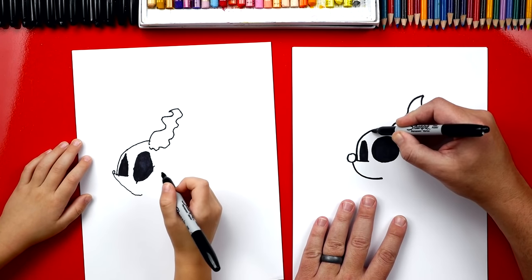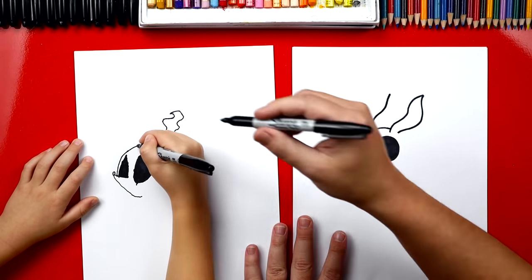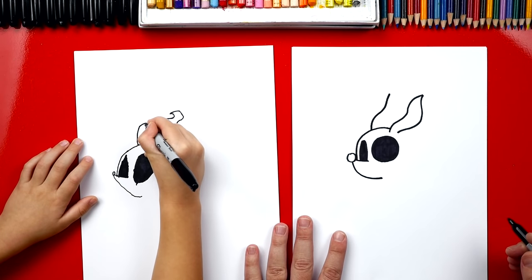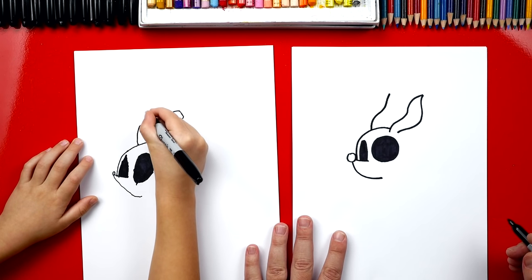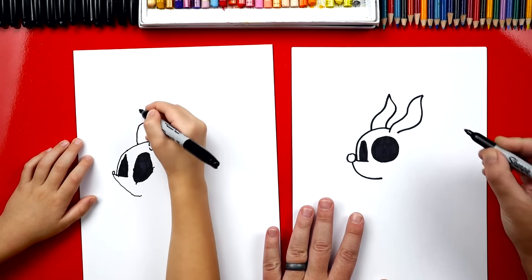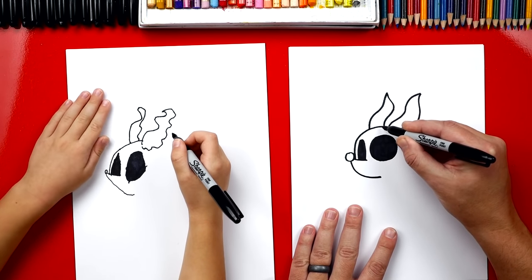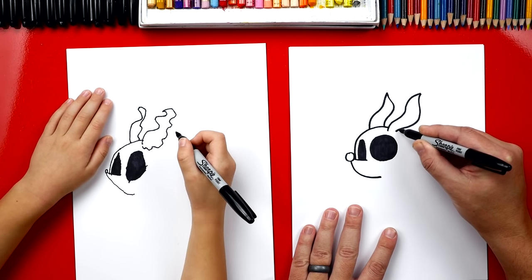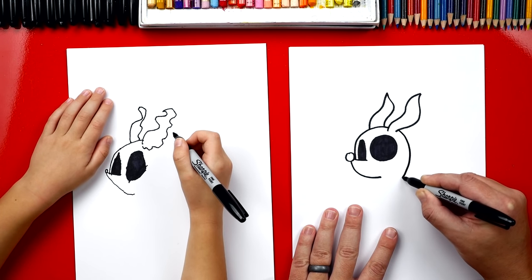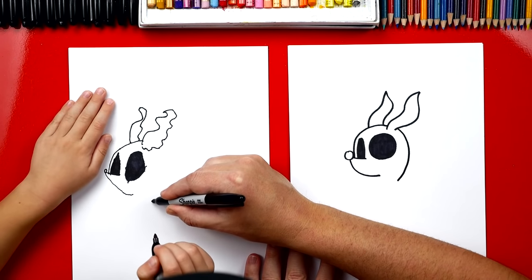Now we're going to draw one more back here so he has two ears. Start right there and draw the wavy line that comes up, and then we're going to come back down. Now let's draw the back of his head. We're going to imagine this line up here, the top of his head, going behind his ear and curving around like that. Start right here, curve down to about there.